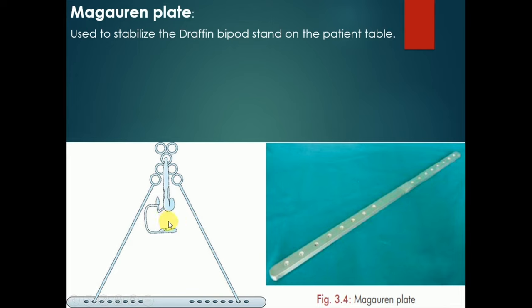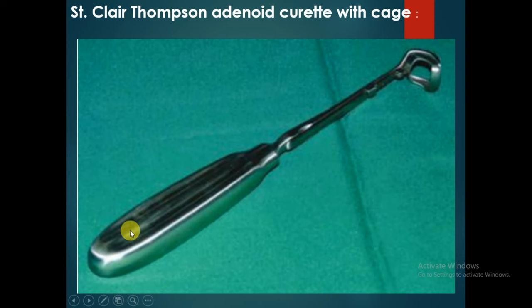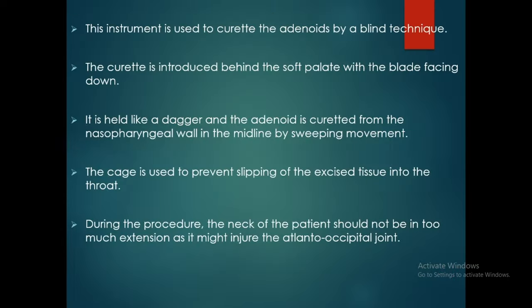The Sinclair Thompson adenoid curette with case is used to curette the adenoids by a blind technique. The curette is introduced behind the soft palate with the blade facing down, held like a dagger, and the adenoid is curetted from the nasopharyngeal wall in the midline by a sweeping movement. The case prevents excised tissue from slipping into the throat. The neck should not be in too much extension as it might injure the atlanto-occipital joint.